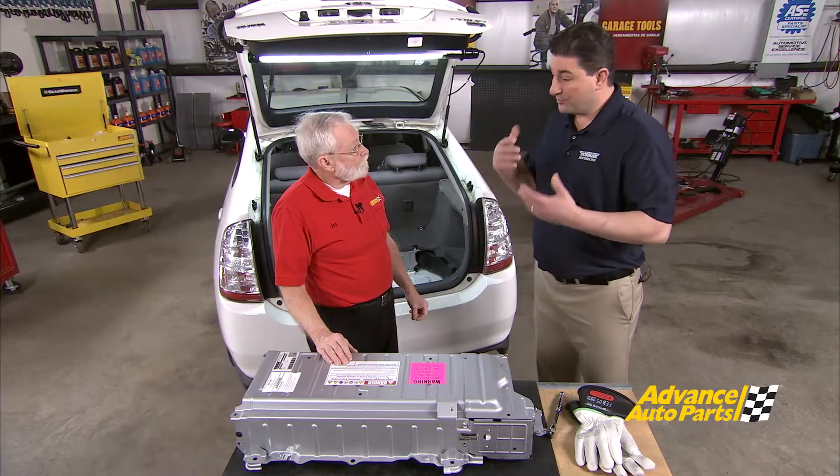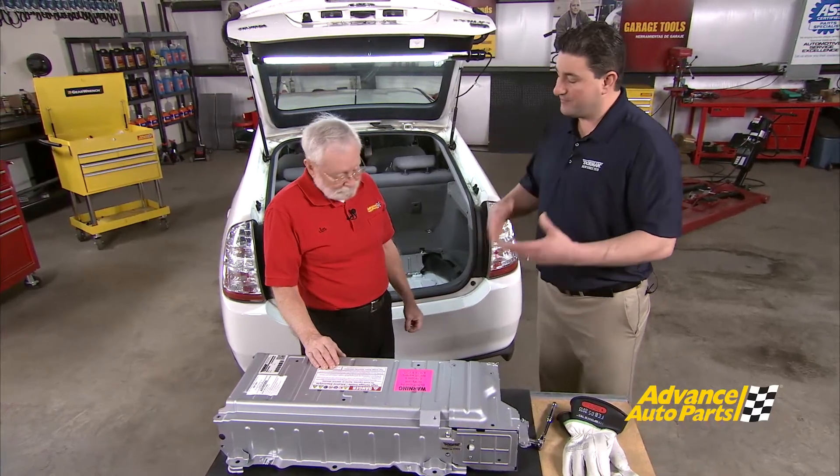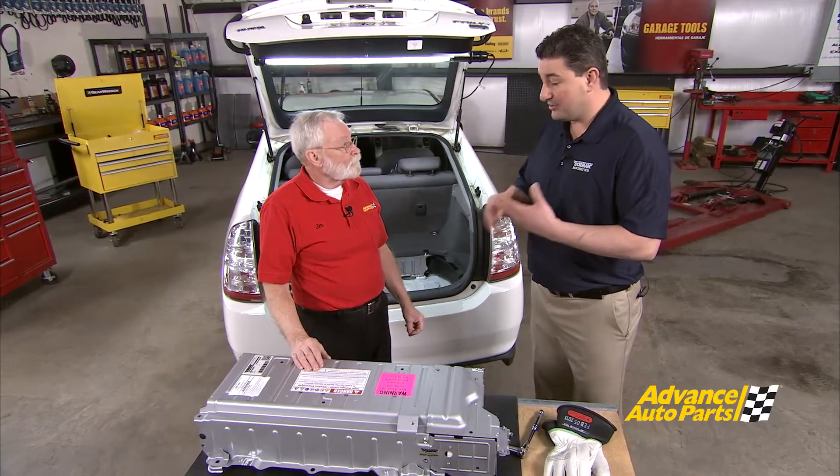The battery's purpose is to basically function as a repository for energy. When the vehicle needs hybrid drive assist, it pulls energy from the battery and runs the hybrid drive motor. When you're braking and using regenerative braking, its function is to store energy for later. With wear and change in chemistry in the battery, a process called crystallization actually increases the internal resistance of those battery packs, so instead of the energy being stored inside the battery pack, it's actually being lost to heat.